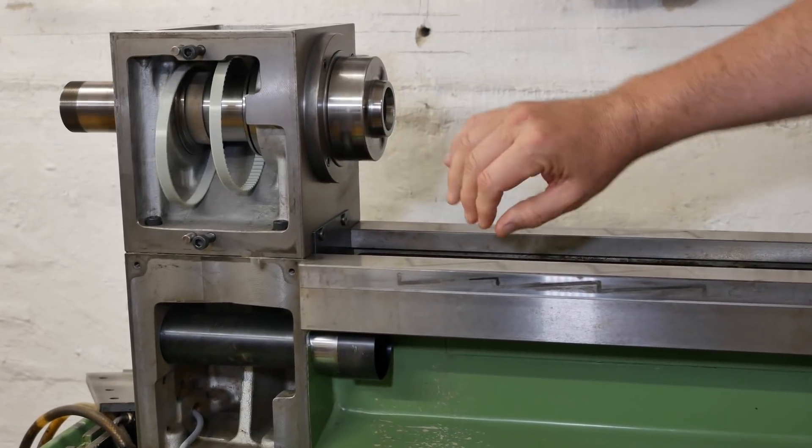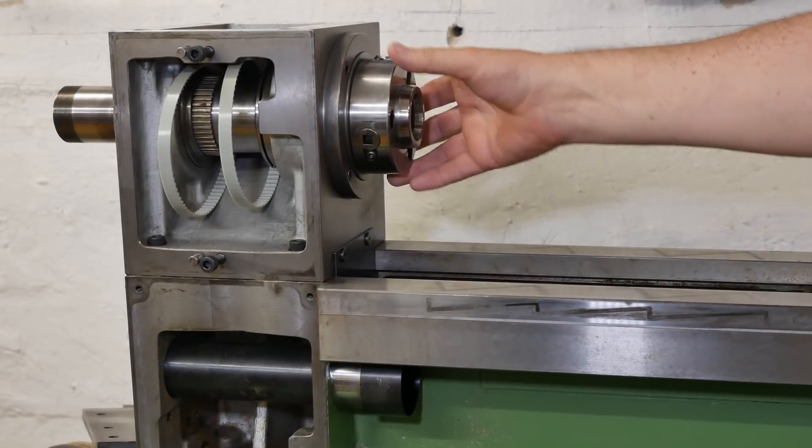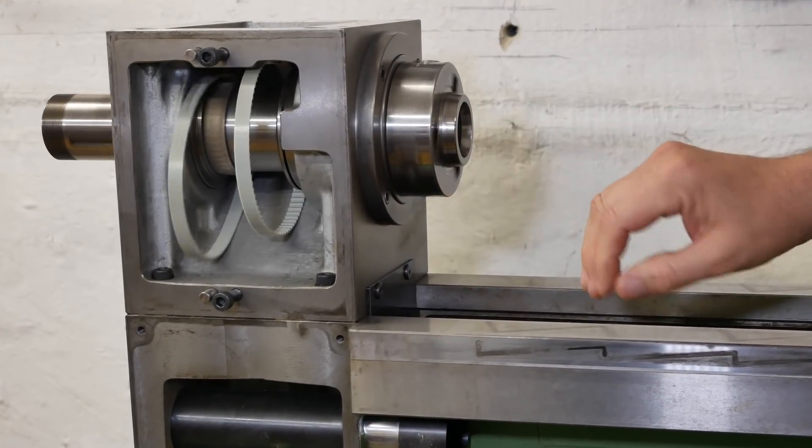G'day and welcome back to the channel. Long-time viewers know I've been working on this beautiful old Schaublin 125 CNC lathe, kind of modernizing it and bringing it back to life.